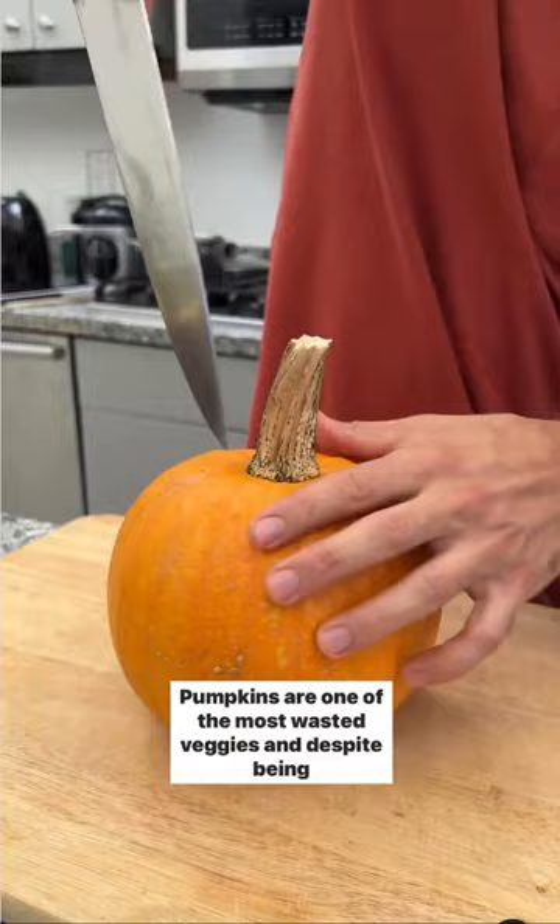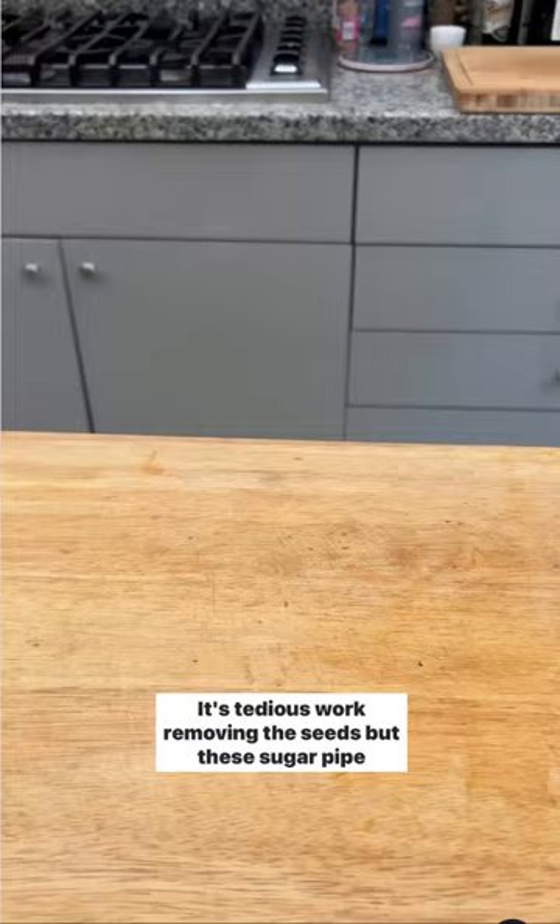Tis the season for all things pumpkin, so let's make pumpkin soup with Fiskars. Pumpkins are one of the most wasted veggies, and despite being perfectly edible and compostable, many end up in the landfill.